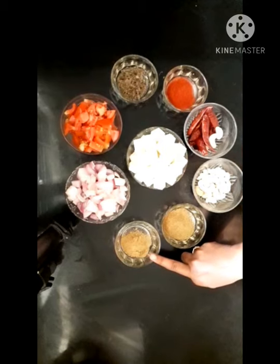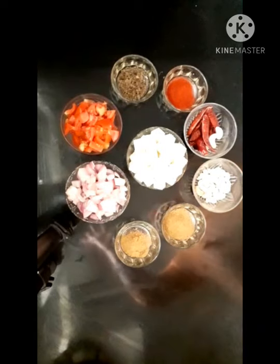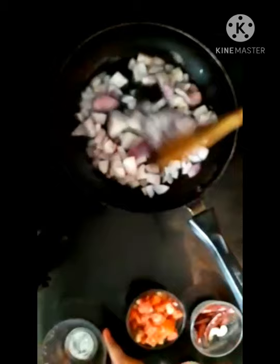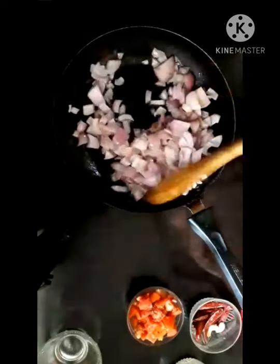These are the ingredients. Now let's put a pan on the stove and add 2 spoons of oil.